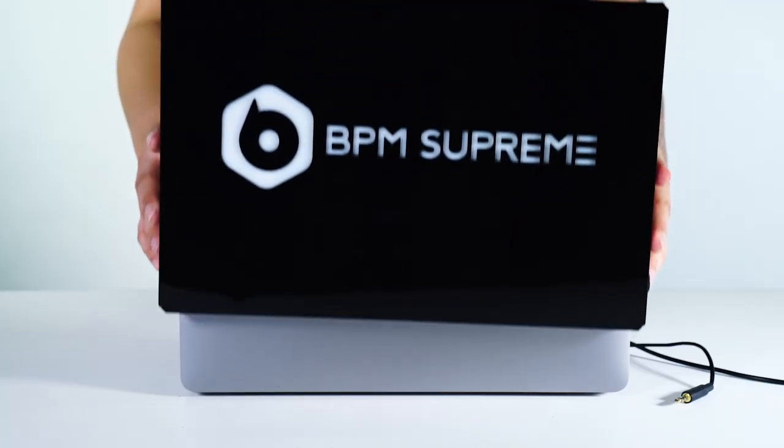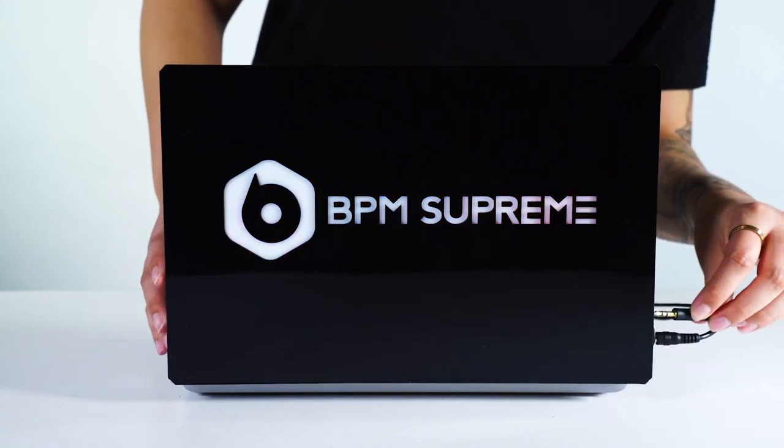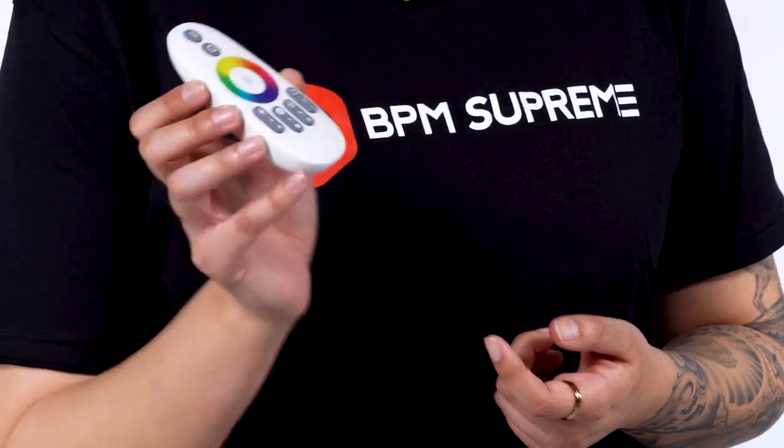These are super tight because they are custom built to slide over your specific MacBook Pro. One thing that's super awesome about this product is the remote itself — you're able to select any color of the rainbow you want using the color wheel.